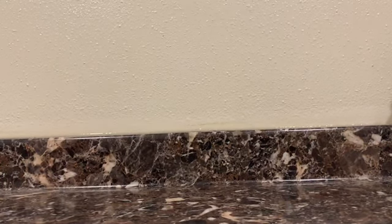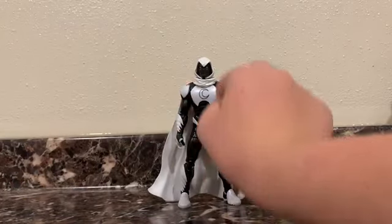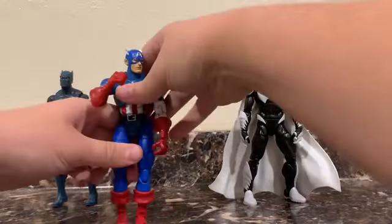Hey everyone, welcome back to another video where today I'm going to be taking a look at — I shouldn't say reviewing, because they're all loose Marvel Legends, but I guess one of them is not a Legend, I don't think. We have Moon Knight right here, Black Panther right here, and a really cool Captain America I found as well.